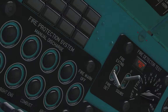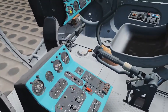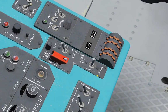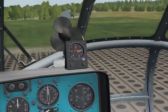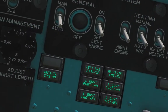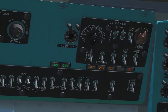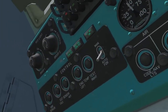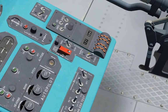Then we must check our other warning lights: the light system, front panel and front panel lights, overheat panel, right panel and left. Then check the flashing lights.